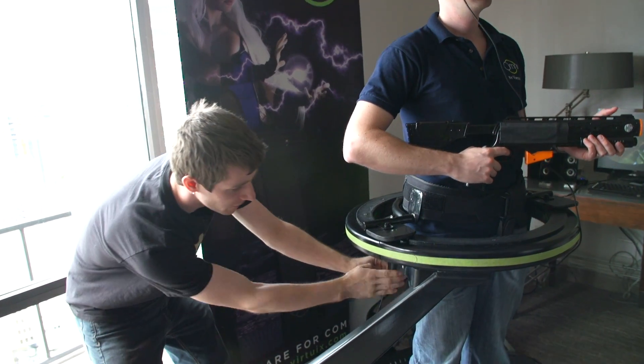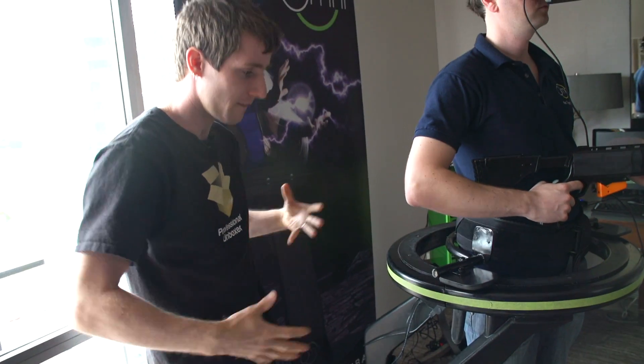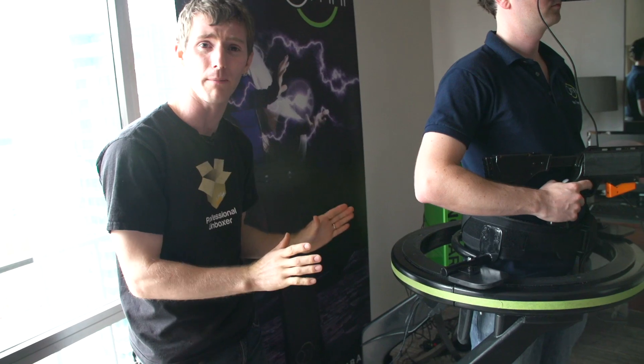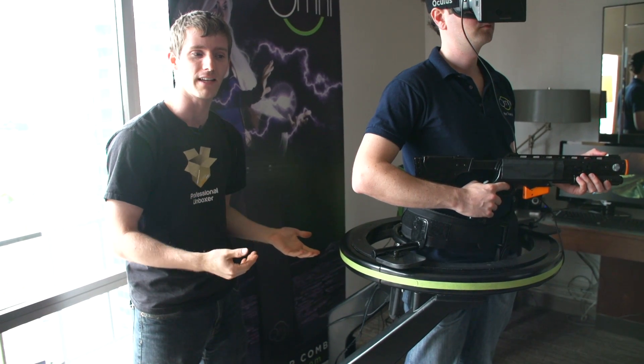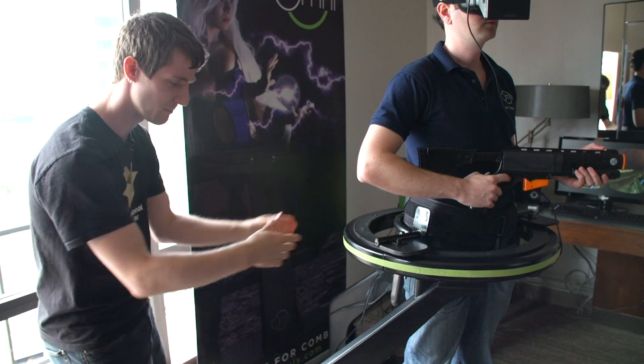There are two more pieces down below that make it so that when you lean forward, you don't have any weird pressure on you. Now, these are all totally prototypes, and the finished design will be completely different — it'll still support you, but it'll be shaped differently.